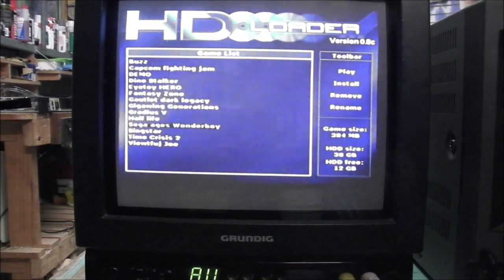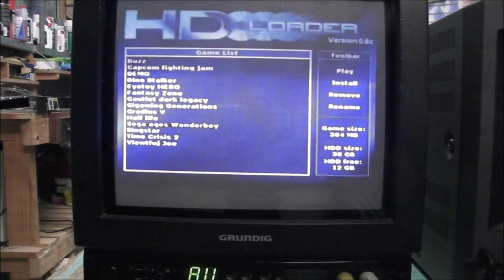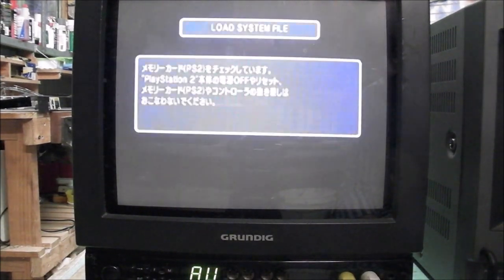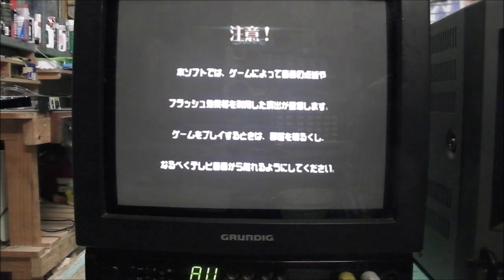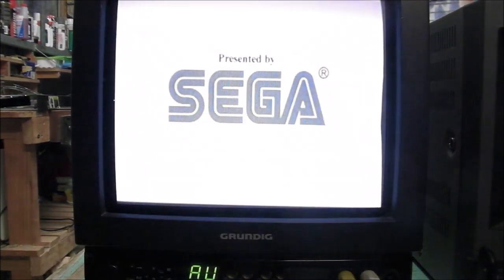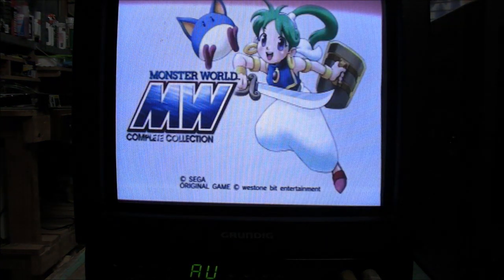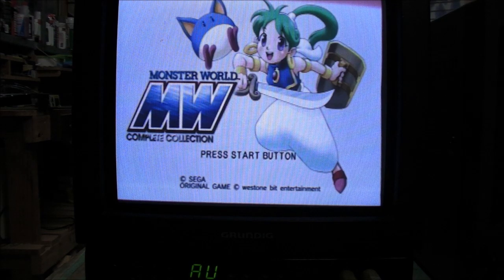With HD Loader, I've got several games copied onto the hard drive. I'll load Sega Ages Wonderboy — this is an NTSC game. And it's in colour — that's a good sign. Yep, there we go, we've got a 60Hz picture and we have colour from the NTSC signal, so it's got NTSC compatibility over composite video.